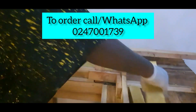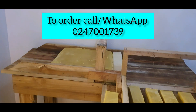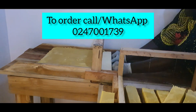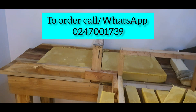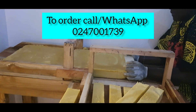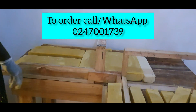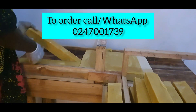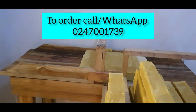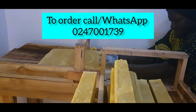To order, please call or WhatsApp Jovim on 0247001739. Thank you so much for supporting Jovim, for your orders, for watching, sharing, and commenting. Have a beautiful weekend and happy new month — see you soon, bye!